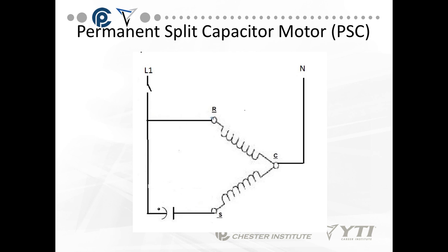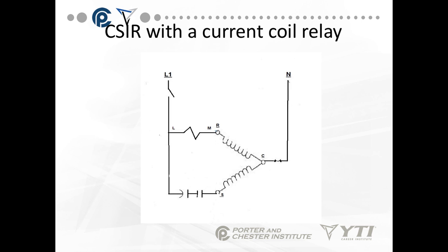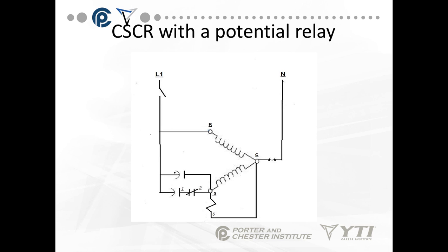This is how we expect a PSC motor to be drawn on schematics — you see the windings, the run capacitor, and nothing between the motor supply and the run winding; everything goes in series with the start winding. For a CSIR motor with a current coil relay, the current coil relay is the only relay coil that can go in series with the run winding — it is the one exception to the rule. Finally, for a CSR motor with a potential relay, the run capacitor is always in the circuit, and the start capacitor is pulled out by a normally closed contact controlled by a relay coil in parallel with the start winding.